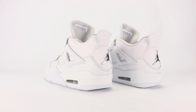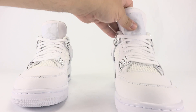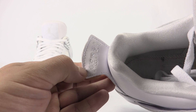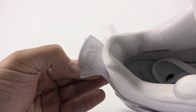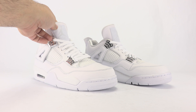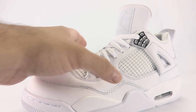Aside from being all white with chrome hits, probably the next thing these are known for — maybe even the number one thing — is on the inside of each of the heel tabs, it says 'Pure' and then the money sign. That detail was seen on the 2006 release and also on the 2010 Silver Anniversary edition.